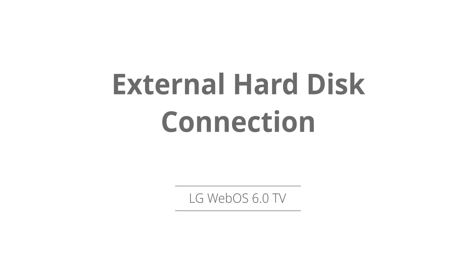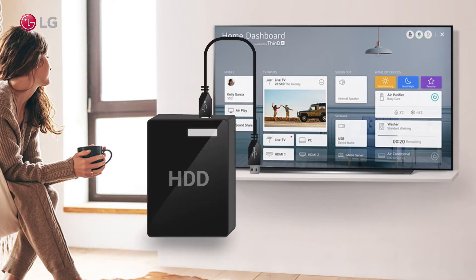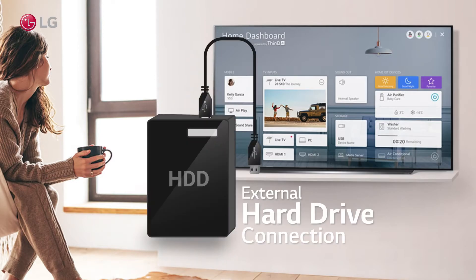Connect an external hard disk to the Webis 6.0 TV. In this video, we demonstrate how to connect and access external hard drives.